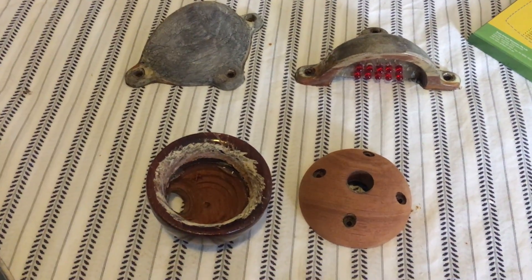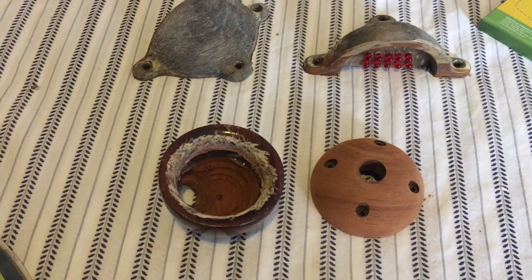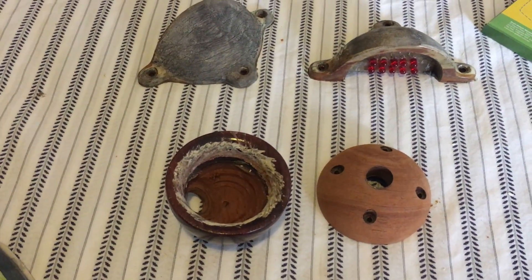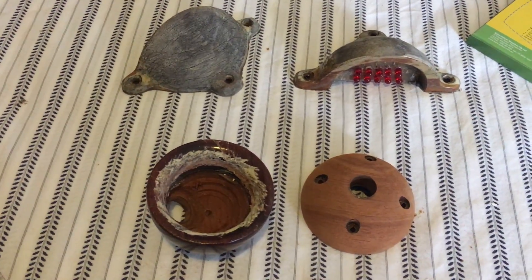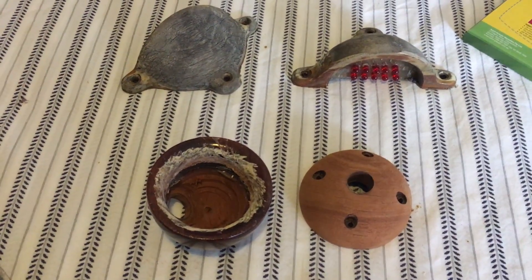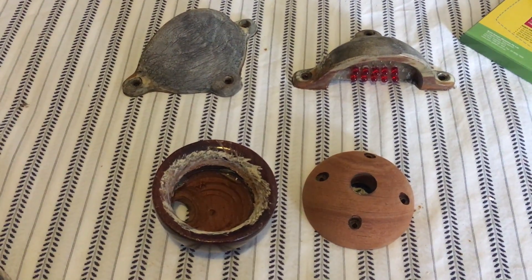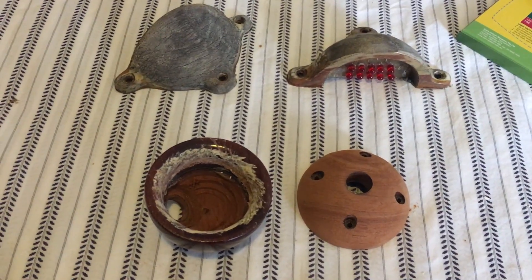Since I think that's teak, I may sand it to 240 and use some rub-on poly, which is what I intended to use on the interior of the boat initially. Thinking they were something else, I was going to stain them teak and burnish them, but I'm going to give the rub-on poly a go and see what happens.